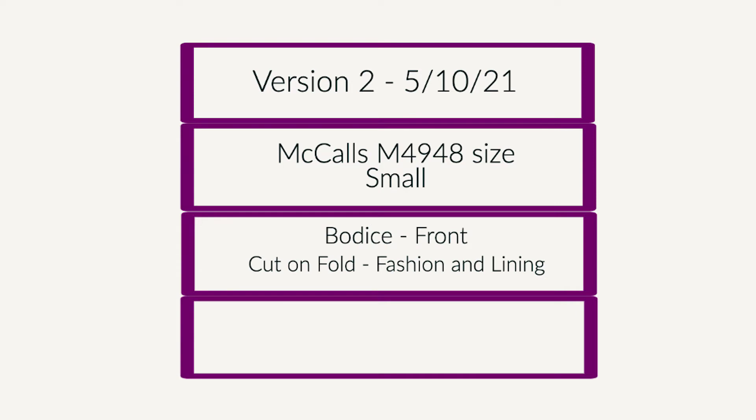Next, I label my pattern. I always include the version and the date, the pattern number and brand, what the garment is, what the piece of the garment is, and the person and character associated.